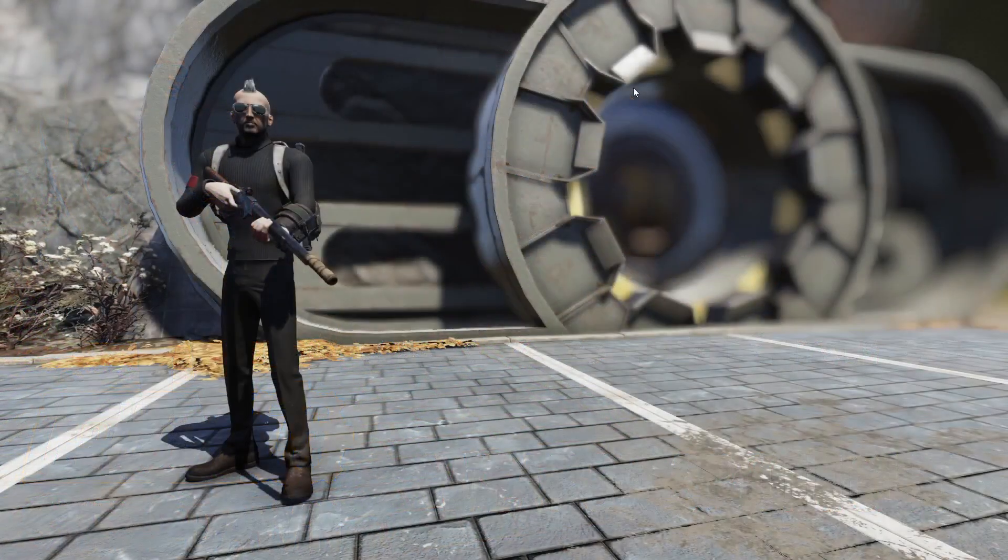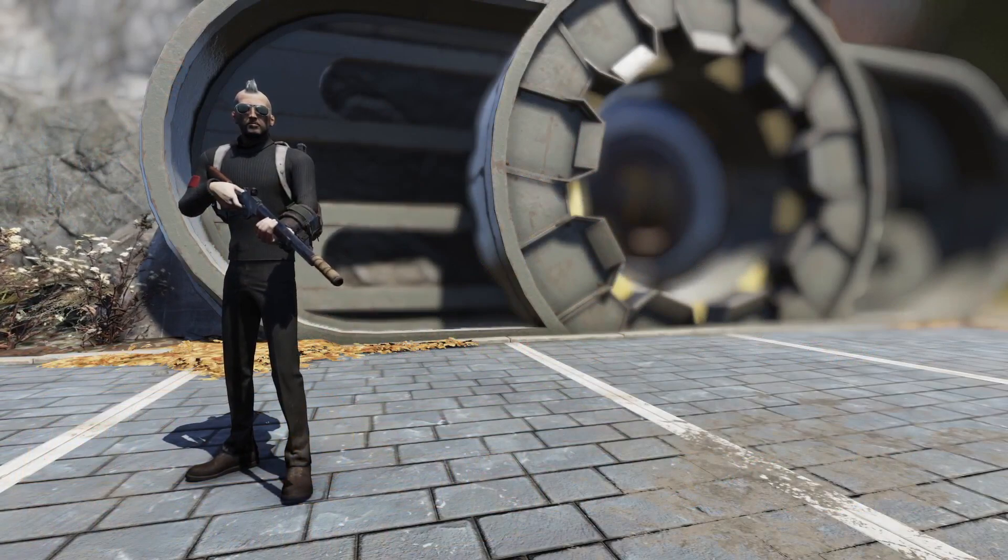Hello everyone, and welcome to another Fallout 76 Weapon Spotlight.